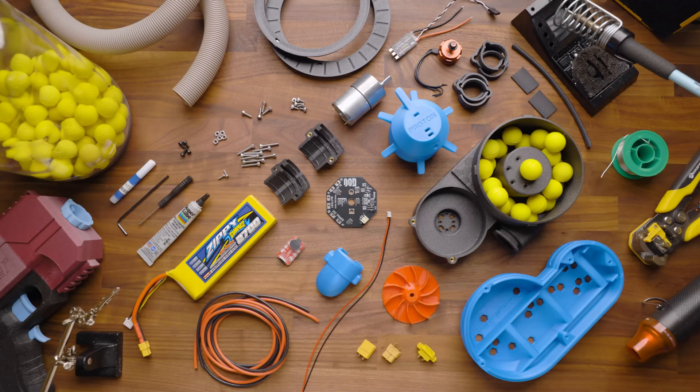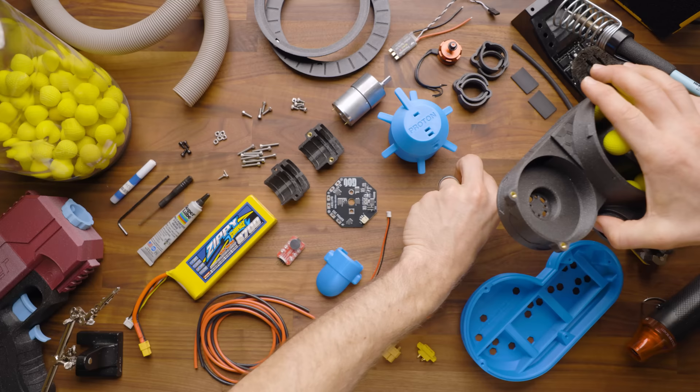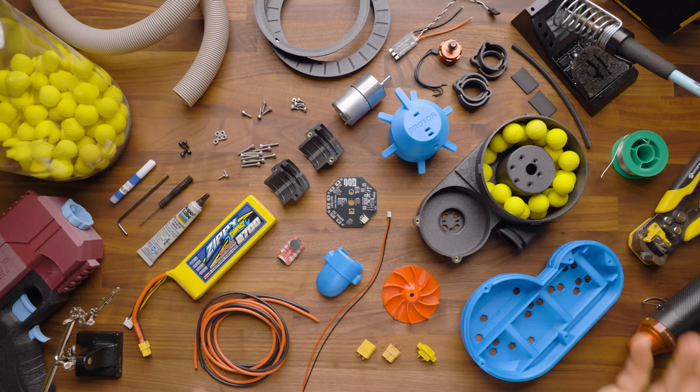Hey, it's Luke with Out of Darts. This is the build guide for the Proton Pack. It's worth noting right off the bat that this is for version three. You can find your version down here on the bottom, so keep in mind that there could be subtle changes if you've bought this down the road, and if you're watching this in six months to a year or several years after this releases.